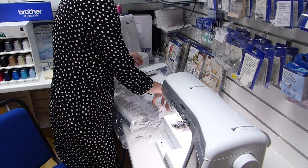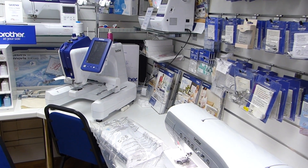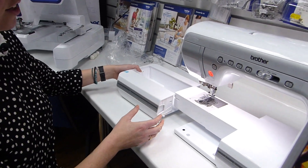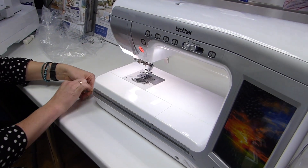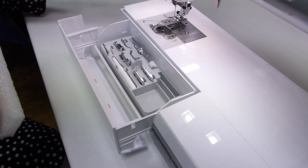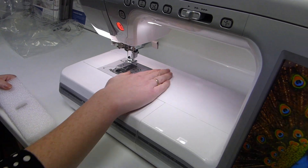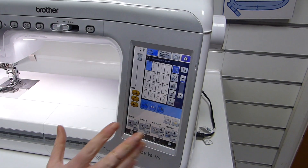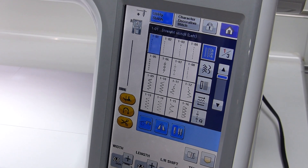And then this is the accessory table, which just slides on in place of the embroidery unit. We can take off our safety tape, and you can fill this with all of your lovely accessories. It's currently got most of the feet already in there for you, but the back section is free for you to fill up as well. This just gives you a nice large working area. If we select sewing mode, we've then got our sewing screen ready to go, set up with a straight stitch as all machines default to, ready to thread.